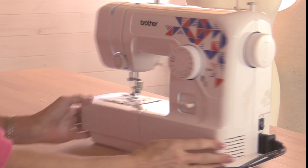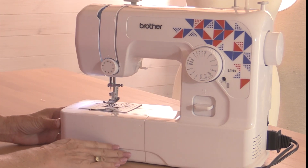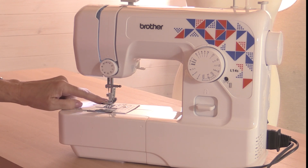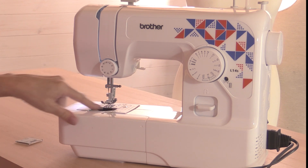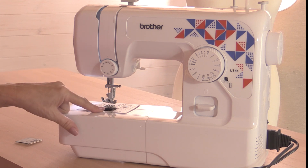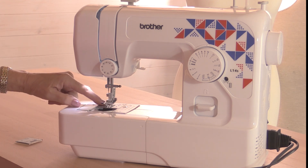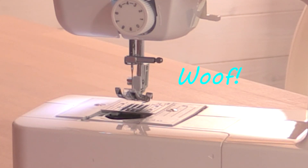The way the machine is going to work is to have the thread from the top coming through all of these channels — we'll thread this up in just a second — and then through the needle. The bottom thread goes inside here. Some machines will have the bobbin on the front; a lot of machines nowadays have them on the top. Underneath here you have what are called feed dogs or feed teeth, which are little spiky metal pieces that pull the fabric through the machine as you sew. Every time the needle goes down, the teeth pull the fabric forward.